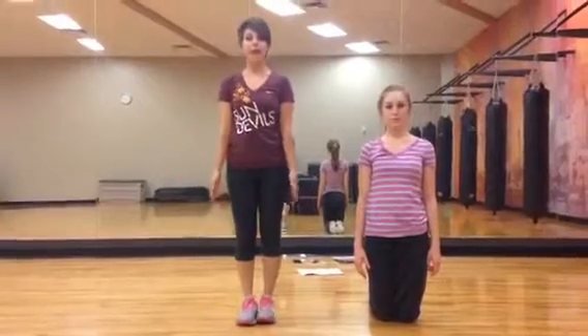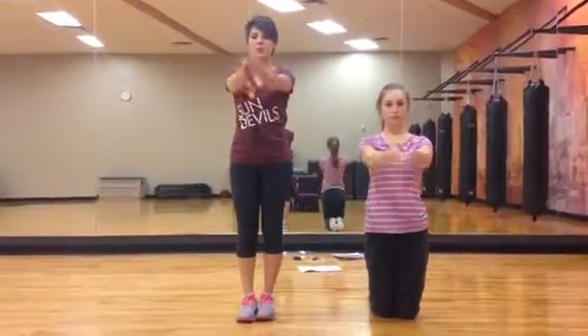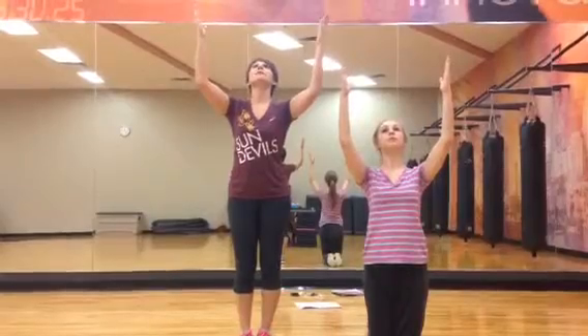Everybody stands straight up and claps. One, two, three, four, count, and heads go straight up.